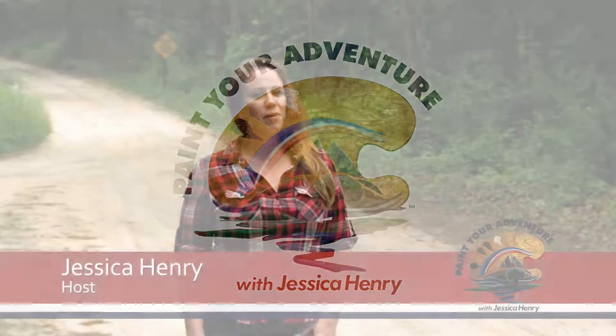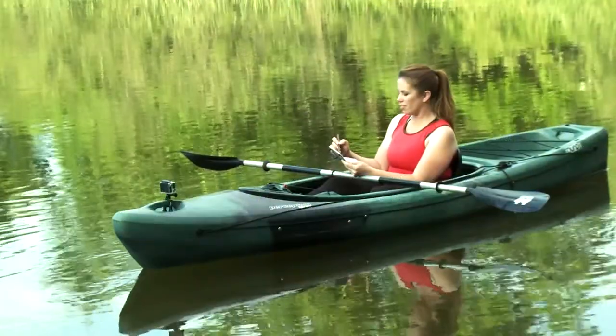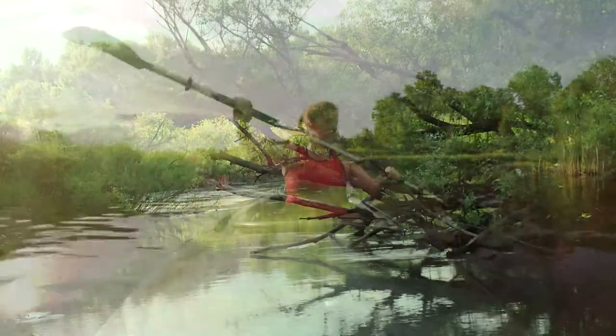Welcome to Paint Your Adventure. I'm your host, Jessica Henry. In this show, we're going to travel all over the country and capture a little bit of plein air painting and a little bit of adventure. My plan is to introduce you to plein air painting and just really simplify it and make it fun and approachable.